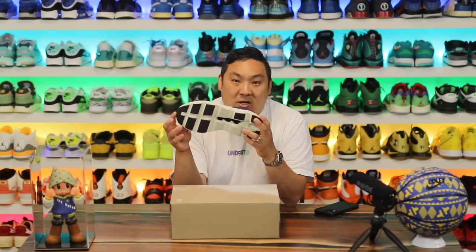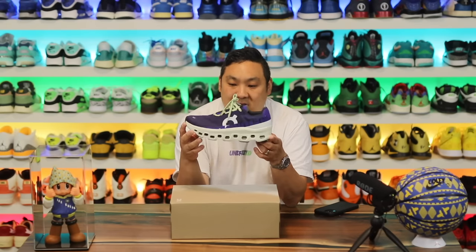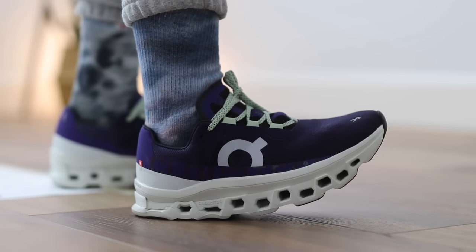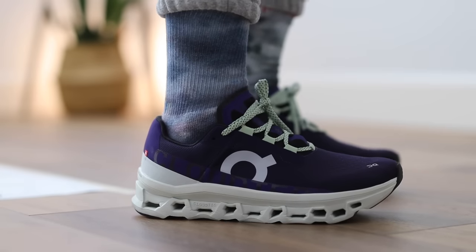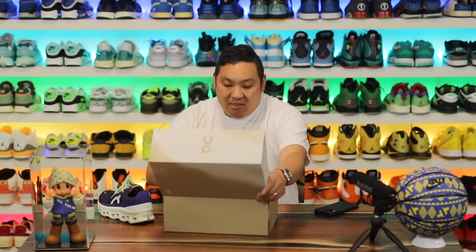I recently did a top 10 video talking about comfortable sneakers, and the On Cloud Monster made that list. It was the best experience I've had on my feet with the On Running brand — a real game changer if you're looking for a max cushion sneaker from them. However, they also have this new model that's going to change the dynamic of my top 10 list.